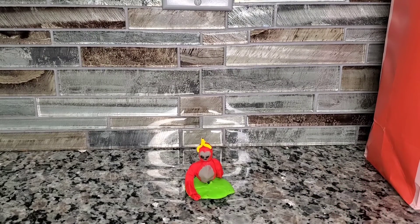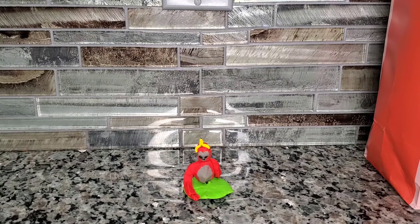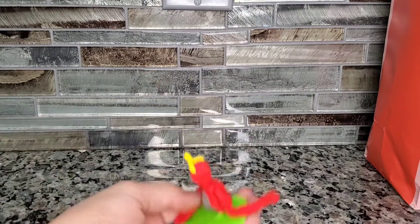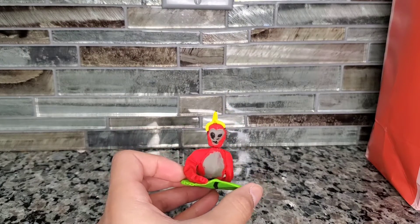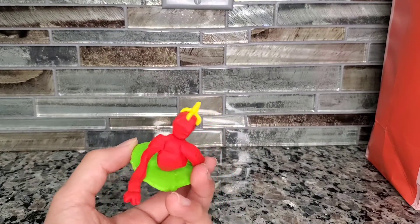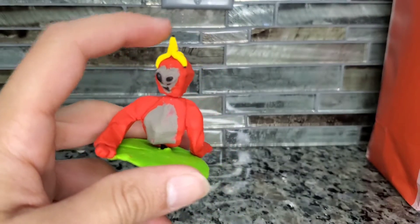Hey guys, it's Hamster Jam, and today I just want to show you guys something I made. Sorry for the cut, but I made this — it's supposed to be a gorilla from Gorilla Tag. I tried to make a banana on its head right there.